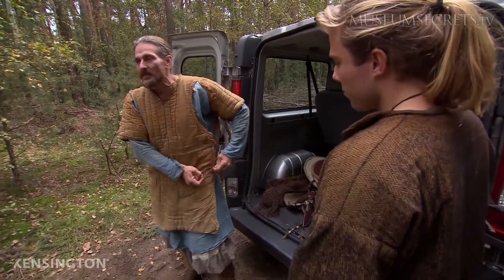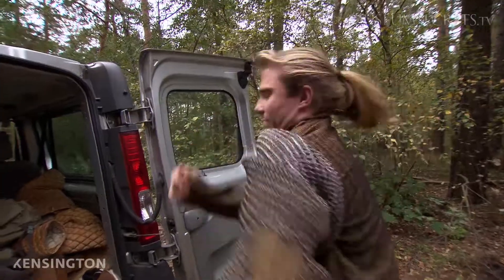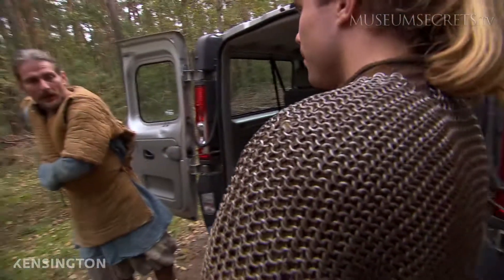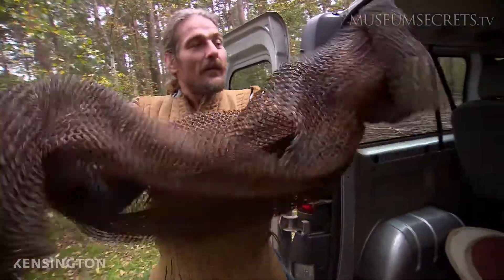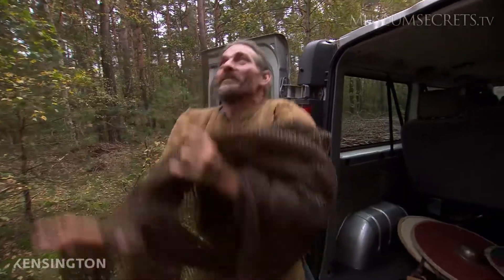You normally wear it under a chainmail. The chainmail is well-used protection. The chainmail I will wear is a riveted chainmail — this is how it's originally made. It is heavy; this one is about 14 kilos.